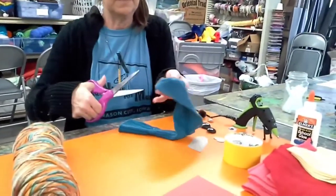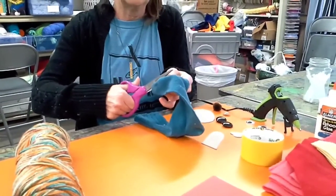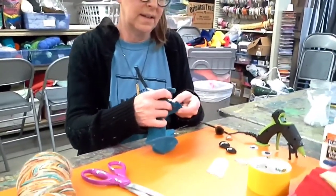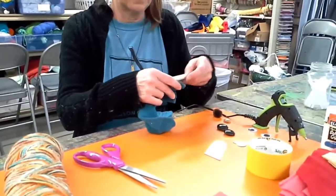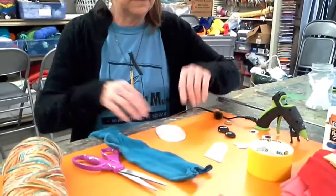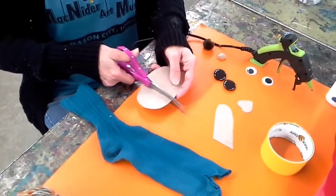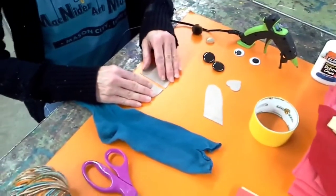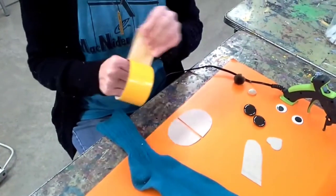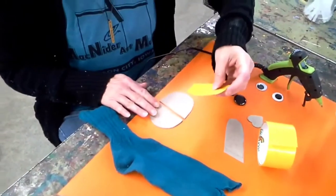I am going to cut on the seam. I am going to use this cardboard and cut that apart. I am going to tape it but I am going to leave a little space. I am using duct tape — you can probably use any kind of tape.